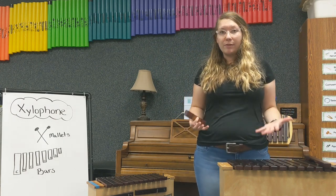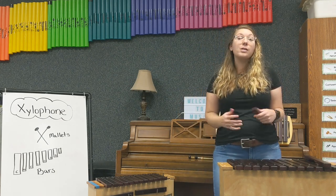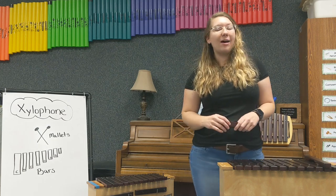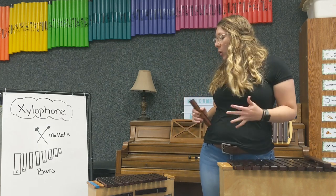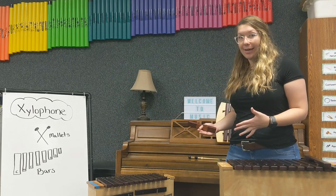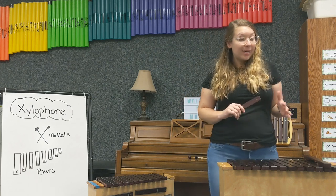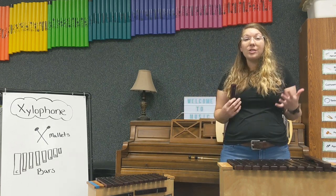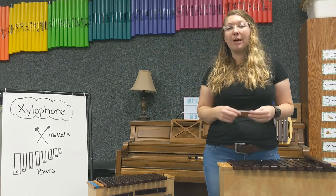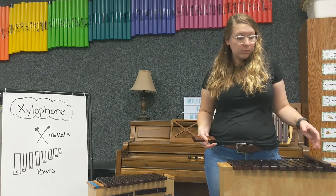Xylophone bars can be made out of a lot of different things. One of my favorite things to teach my students is how some of the oldest xylophones used to be made out of animal bones — and that always gets them. They think it's so cool that xylophones came from that to where they are today. The history of the xylophone is really cool too. It is said that it originated all the way in Southeast Asia, but it also has history coming from Africa. The xylophone is actually one of the oldest instruments in the world.